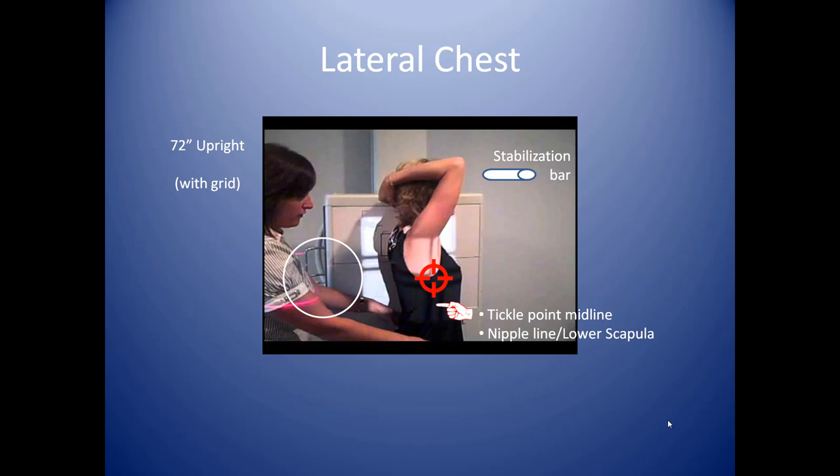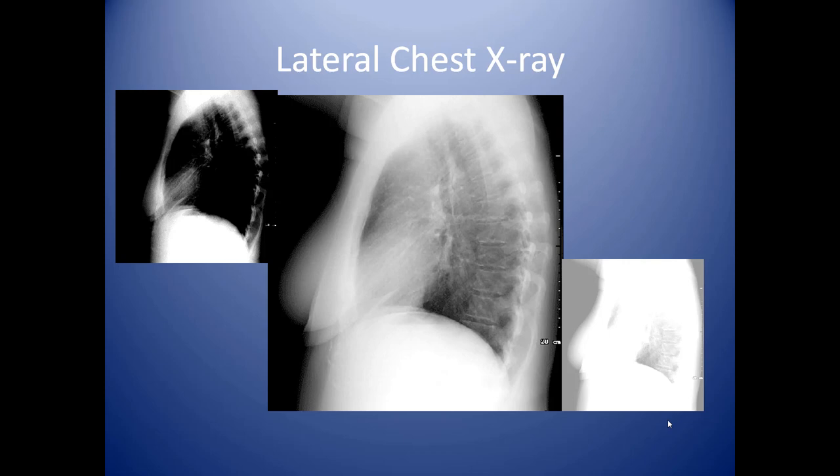For the lateral technique, your baseline is 35 mAs at 95 kVp. The lateral film is always viewed as if you are looking at the patient from their left-hand side. This is a good chest x-ray, although the subject is slightly rotated — you can tell from the ribs extending behind the spine. An ideal lateral chest x-ray completely eliminates any ribs from behind the back. You can also see the lower costrophrenic angles, the heart shadow, and the thoracic spine seen in profile.